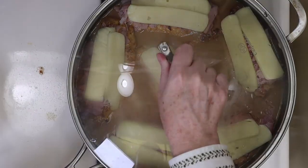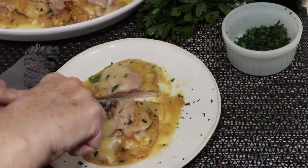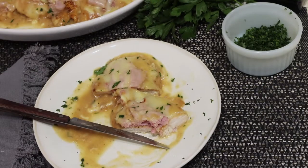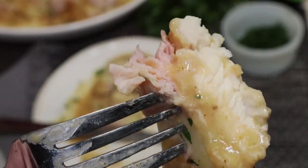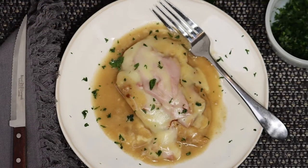Then we'll remove the lid to see a melty, cheesy, chickeny delight. The chicken is tender and juicy, and the fontina cheese is mild, but it offers a great complement with the ham, chicken, and the brothy sauce. I hope you give this one a try — it's easy and delicious.